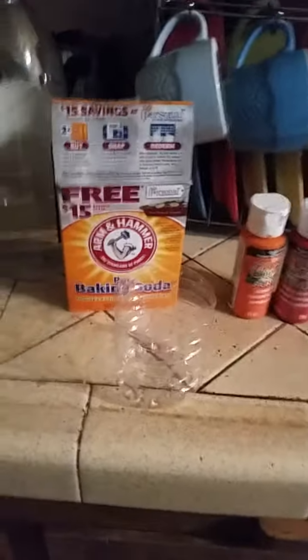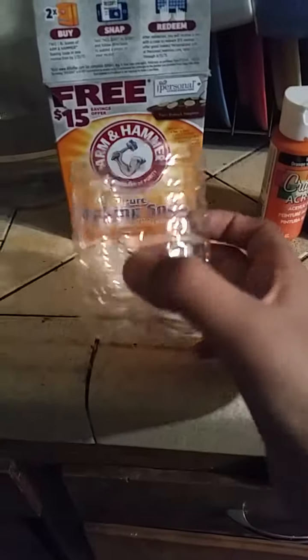Hey guys, we're doing a mini volcano project right here. What you need is a bottle cut in half, baking soda, vinegar, and red paint.